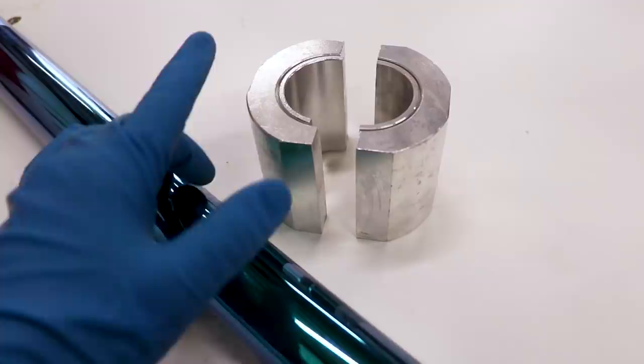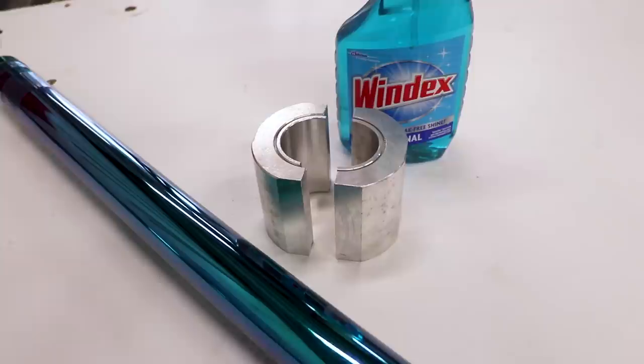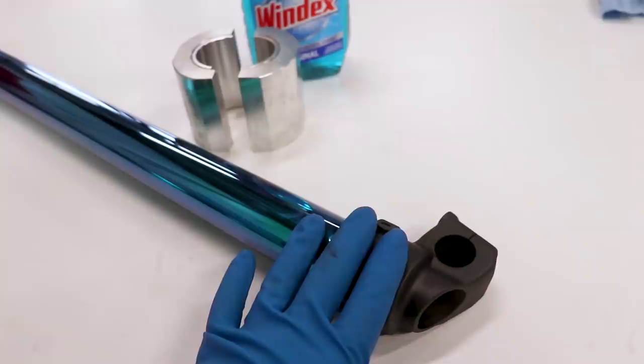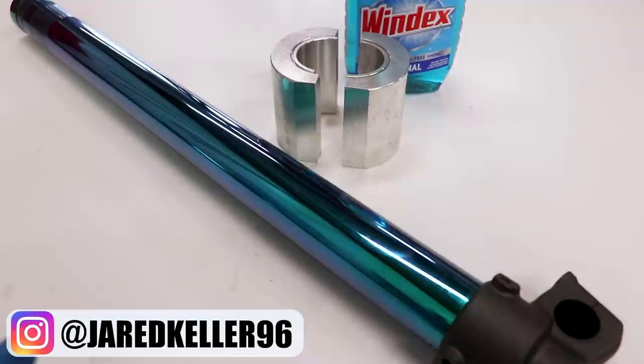It's a pretty nice clamp — I'll drop a link below to where I bought it. One thing that helps is squirting some Windex on the inside of the clamp to help keep things in place. Big thank you to my buddy Jared Keller who works over at JGR MX — he's been helping me with all the specs and details on removing and reinstalling the lugs. I'll put his Instagram on screen. Now we just need to locate the locking screw for the lug. Put some Loctite on the lock screw as well.